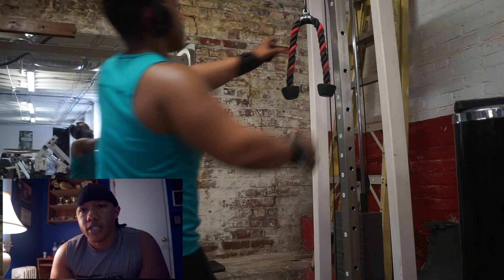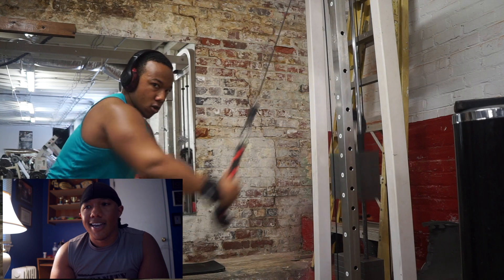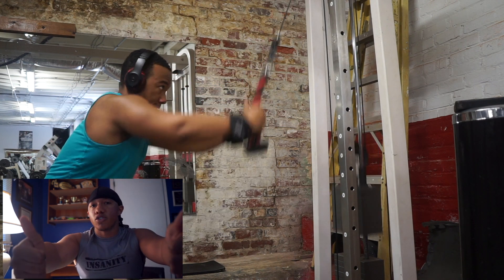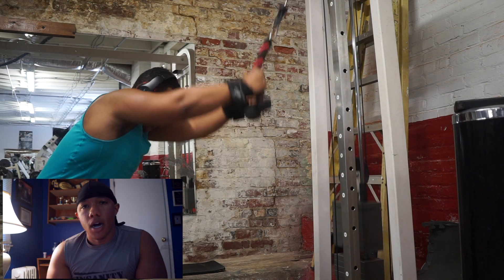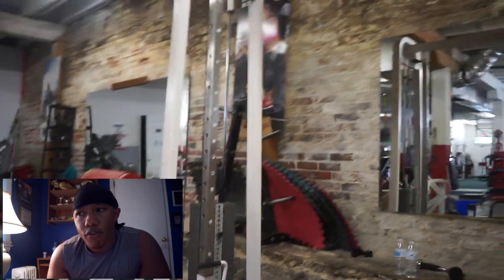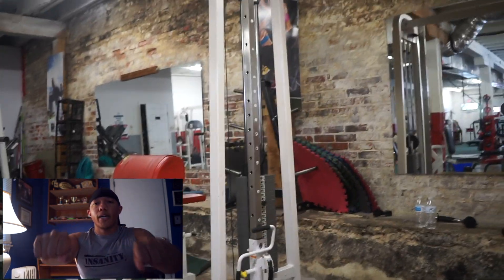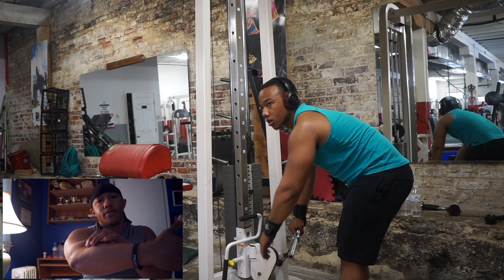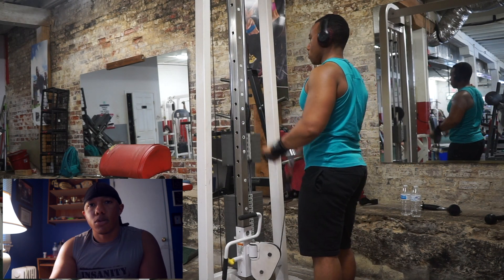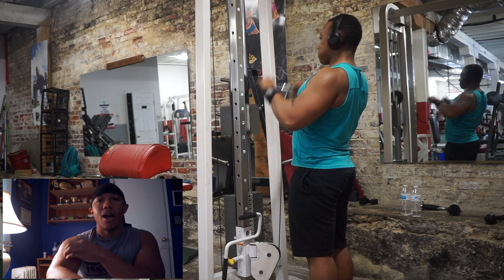Then moved on to a superset with straight-arm pull-downs — lat pull-downs, straight arm grip basically. Pulling down, trying to engage the lats, keeping my arms almost as straight as possible, not completely locked out, but contracting and coming all the way down, squeezing, then coming all the way back up. Again for 10 to 12 reps, really putting emphasis on those lats, trying to grow a wider back. This is a great movement for trying to grow a wider back. Then moved on to some hammer curls with the arms at a pronated grip — squeezing, coming up, working that brachioradialis muscle, which is on the outside near your thumb side of the arm.